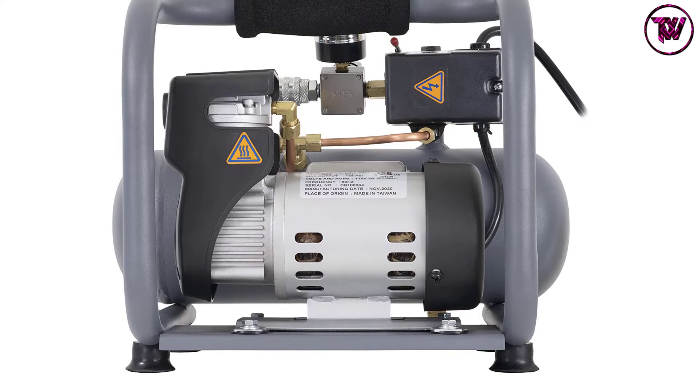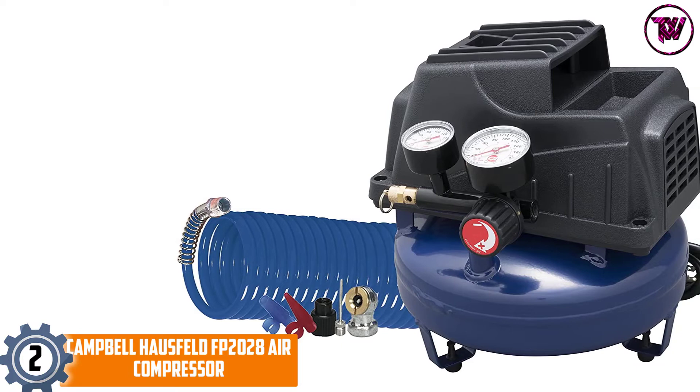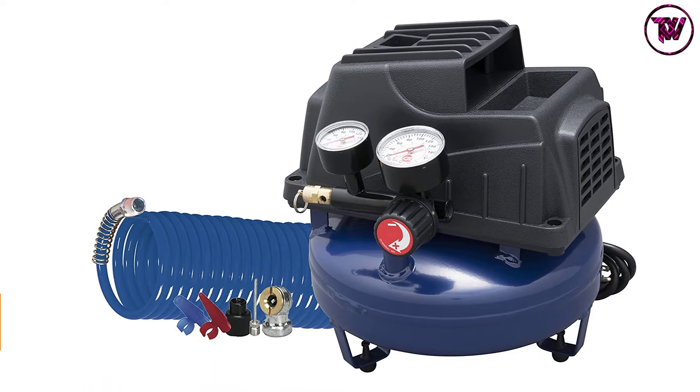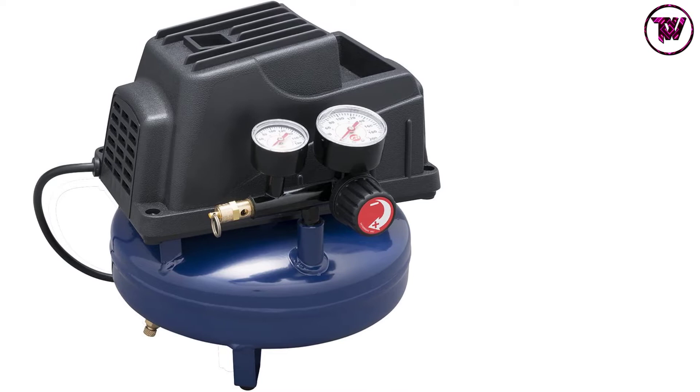At Number 2: the Campbell Hausfeld FP2028 Air Compressor. Campbell Hausfeld makes sure you are 100% satisfied by producing top-quality products, and the FP2028 is one of them. Aside from inflation, this compressor is ideal for airbrushing, brad nailing, and stapling applications, allowing you to finish your projects faster and easier than ever before.